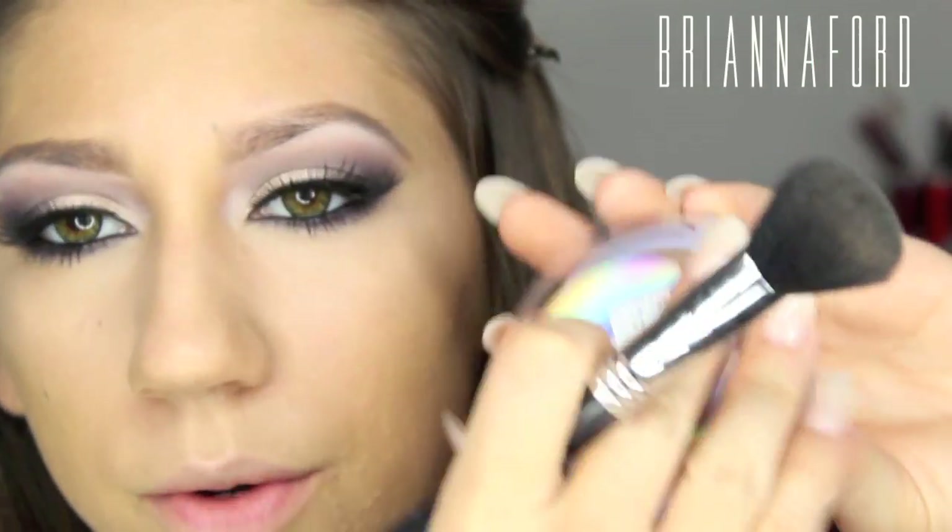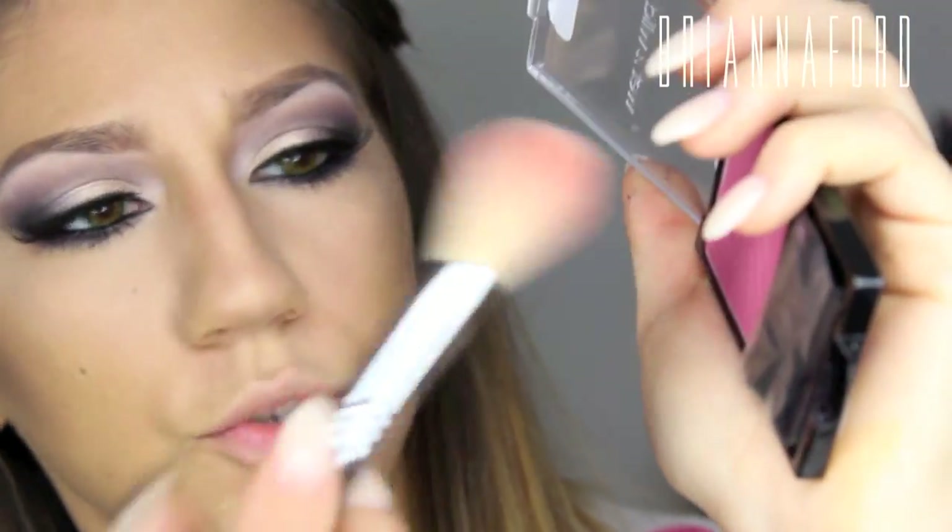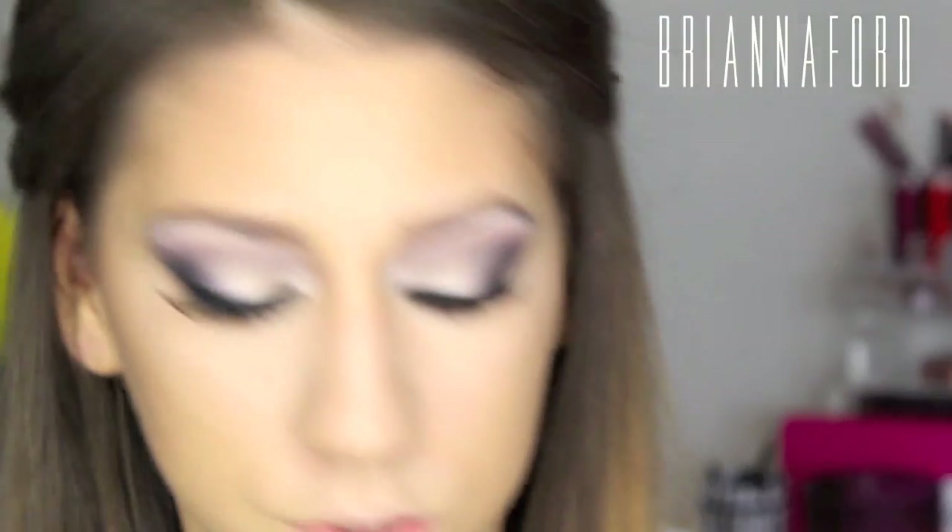For bronzer, using CoverGirl powder with a Sigma brush, placing it right into the contour lines and blending upward so it's not harsh — it bronzes as well as contours. For blush, using a Wet n Wild blush with a Sigma blush brush, placing it towards the apple of the cheek. It's very pigmented — first time using Wet n Wild blush, picked it up at Rite Aid where their products are 40% off. Since it's extremely pigmented, using a MAC stippling brush to blend it out so the color isn't too harsh.